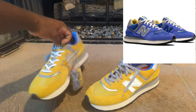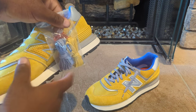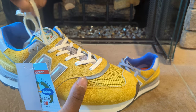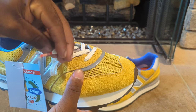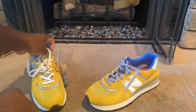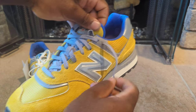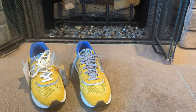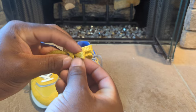You do get two extra laces. The standard lace is this white lace with the red Bodega branding on the shoelace tips. I did swap this one out for the gray shoelaces, which come with yellow Bodega branding on the tips. You also get a yellow mustard color lace with the Bodega branding in blue.